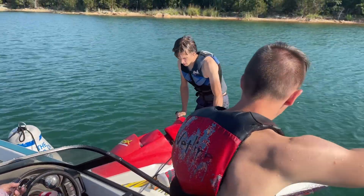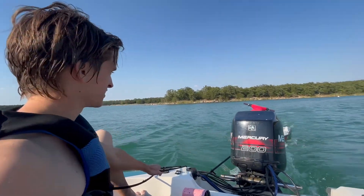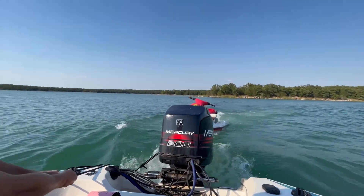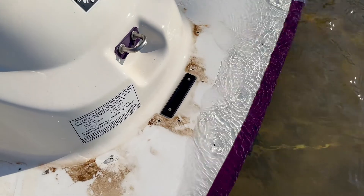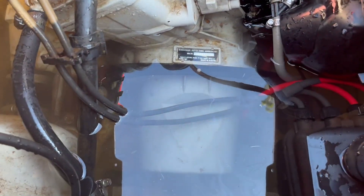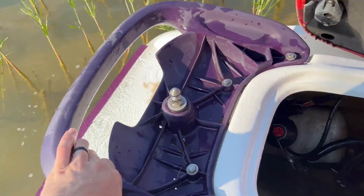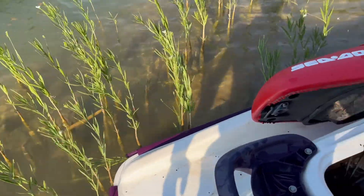Holy crap — the jet ski is filling up with water. It completely filled up with water. I pulled it up a little closer to shore and you can literally see the water just pouring out of all these holes. I don't know why I thought those rivet holes wouldn't leak water, but they do. We sunk our brand new jet ski! I'm going to undo the plug and then drag it up on shore. Wow, you know it's bad when you undo the plug and it lets out water instead of filling back up.